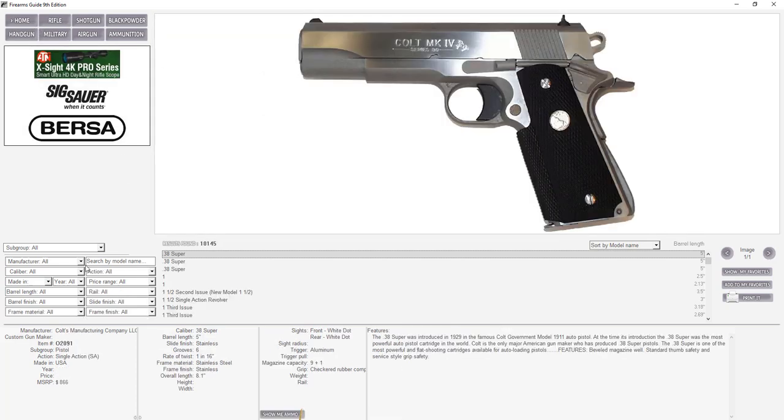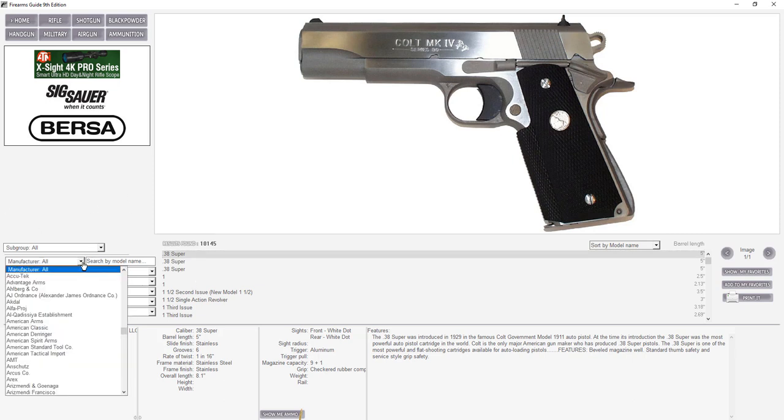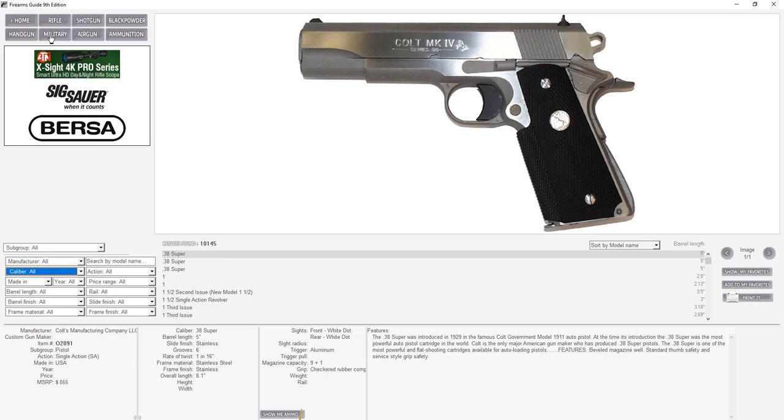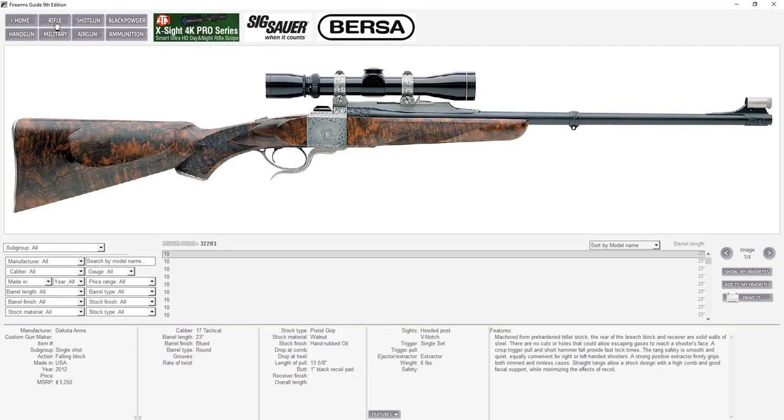A super cool feature is that Firearms Guide is fully computer-searchable with 14 different search criteria. You have 1,200 manufacturers in a drop-down menu, over 1,000 calibers in the caliber section, and you can perform very simple or very complex searches that you cannot do with Google. For example, 32,000 rifles in our rifle section.